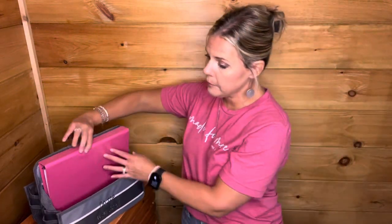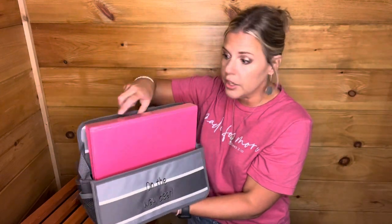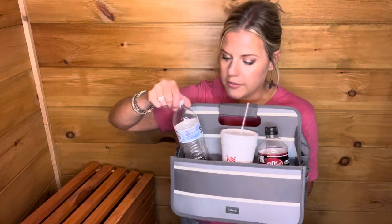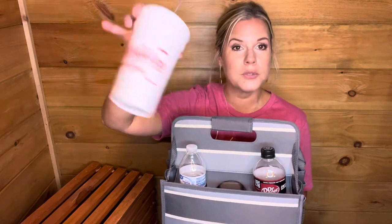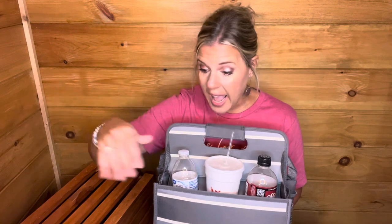This can hold a three-ring binder — it is large enough for that. One of those manila folders would fit in here as well. I was thinking this would be great for taking lunch somewhere. You could put your food on this side and have your drinks over here. You'll see the little holes — a 16.9 ounce water bottle fits perfectly. I also fit a 20 ounce drink in there. All three drinks fit, and I will say I put different sizes in and they all fit.